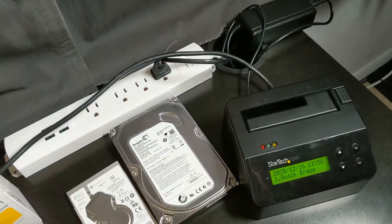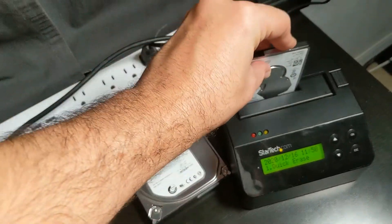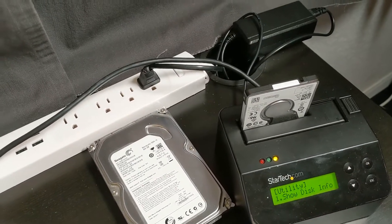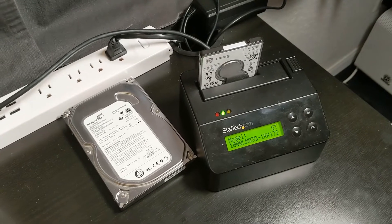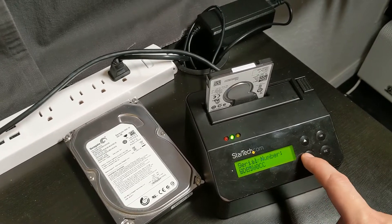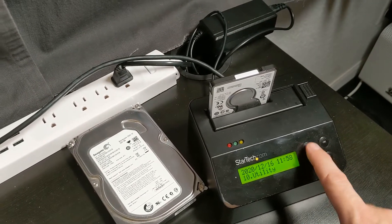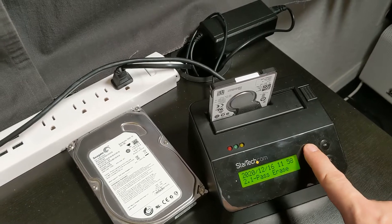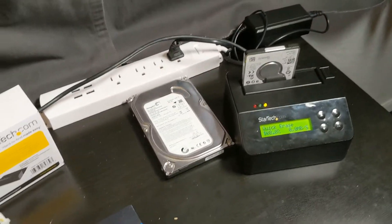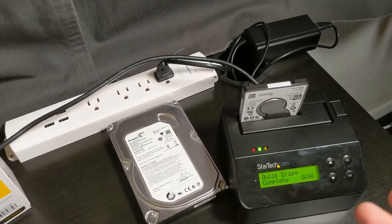Now I'm going to take a regular spinning SATA drive — this is a one terabyte — and pop that in here. We'll go to Utility, Show Disk Information. This will take a little bit longer because it's got to spin up the drive and pull that information, but as you can see it's still pretty quick. There's the model number — you can tell the 1,000 is basically 1,000GB, so you've got a terabyte drive there. We can do a quick erase because if I do a secure erase or a DoD wipe we're going to be here for about four hours. You can see it's formatting — that took six seconds.